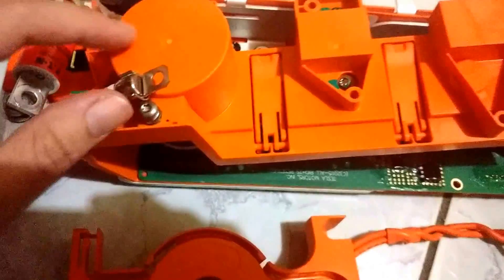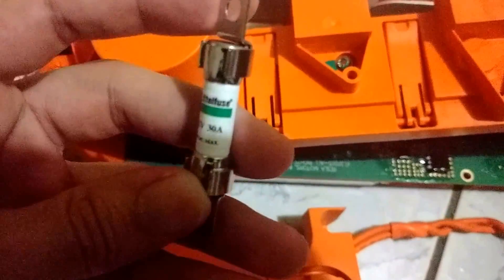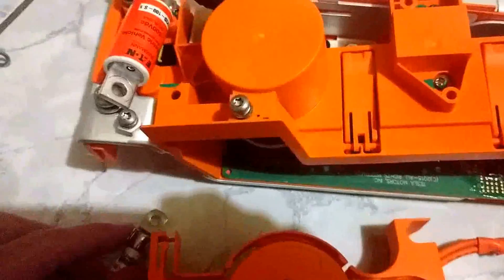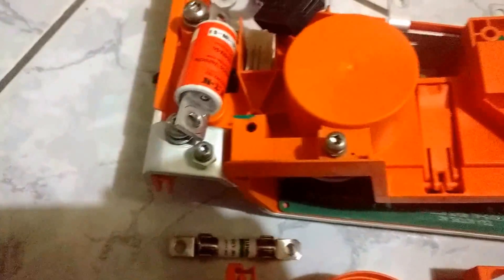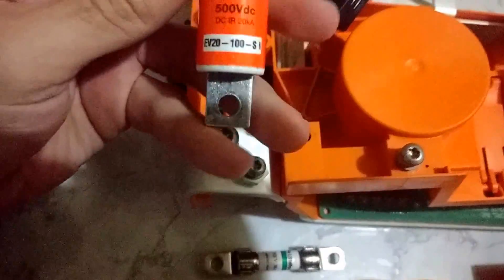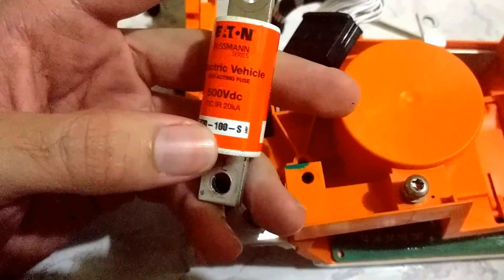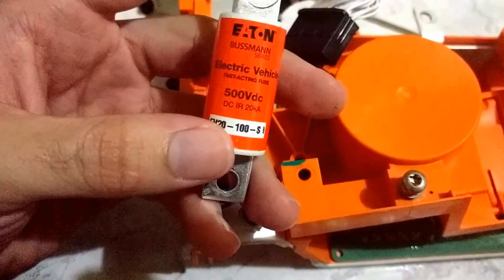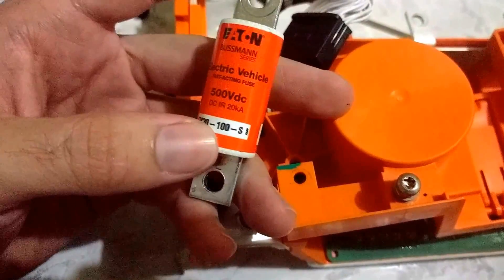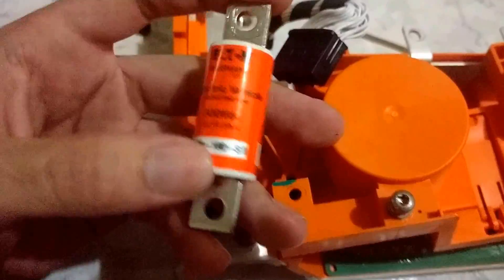It also goes to this fuse over here — I think it's a 30 amp fuse, and yes, 30 amp. Then right beside that fuse is a high voltage fuse. I assume it's for the whole charger — it's rated at 500 volts, 2000 amps.